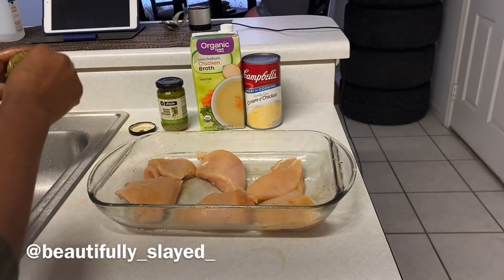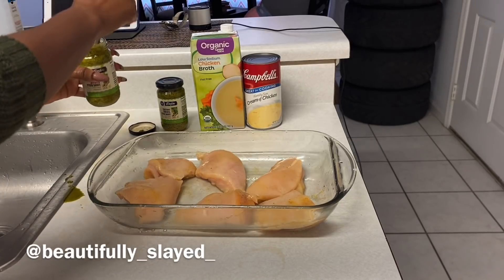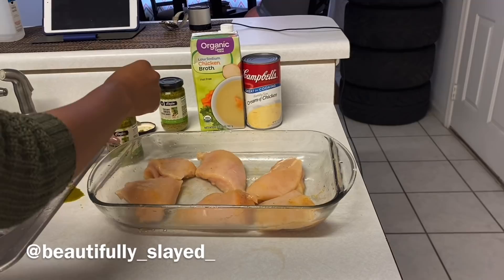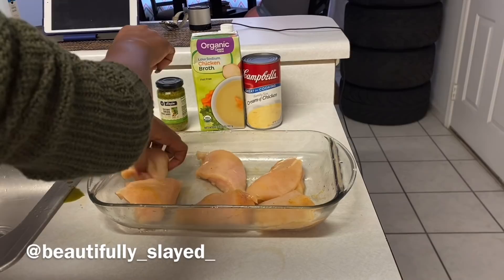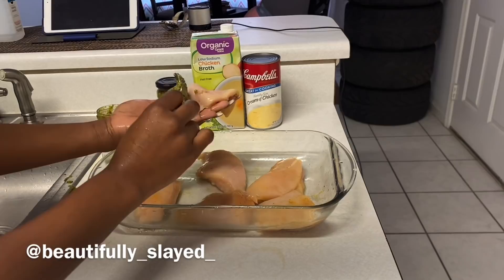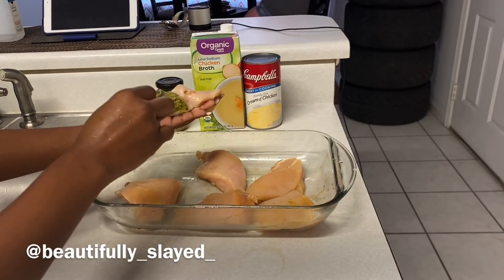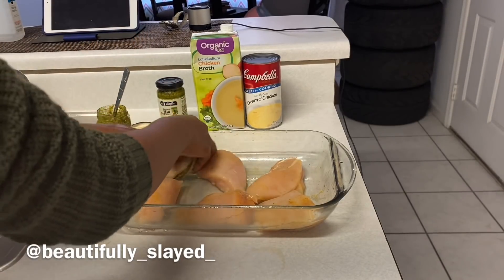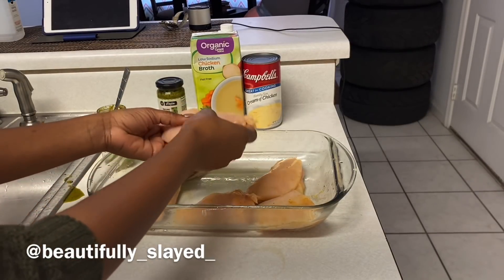I'm going to mix everything all up and get it combined, then I'm going to open up the chicken breast and do that for all of them.